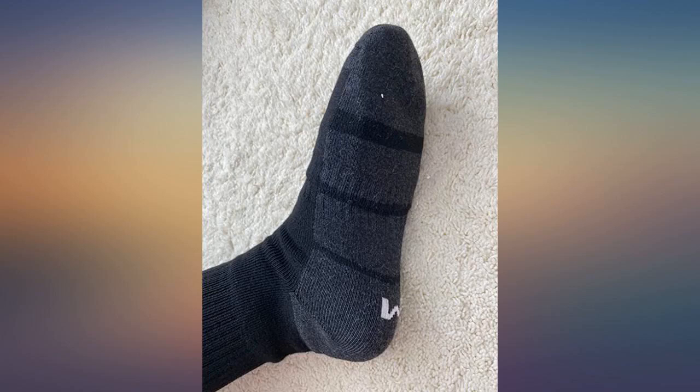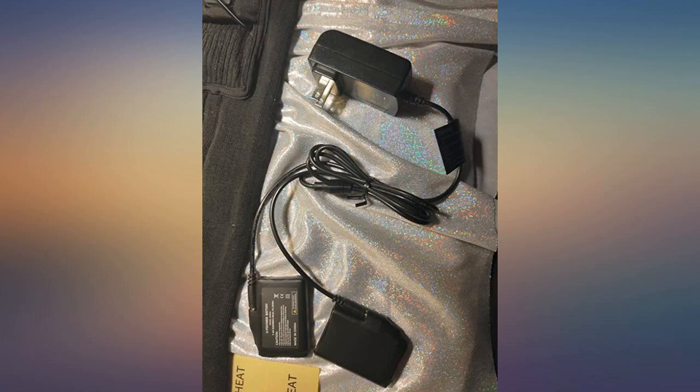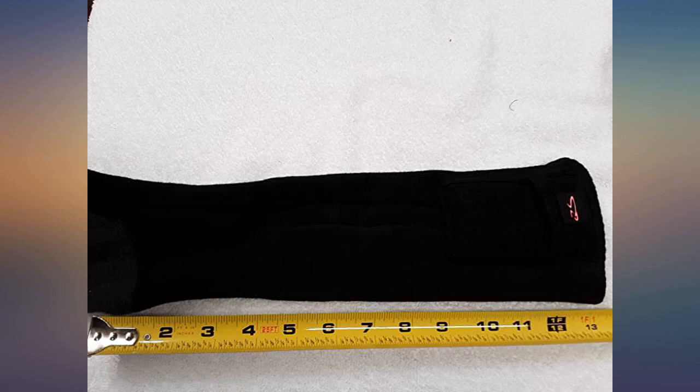It feels a bit weird at first but you get used to it. All in all, great socks that will be perfect for when winter comes around, because my toes don't stay warm in my shoes even with regular socks on.